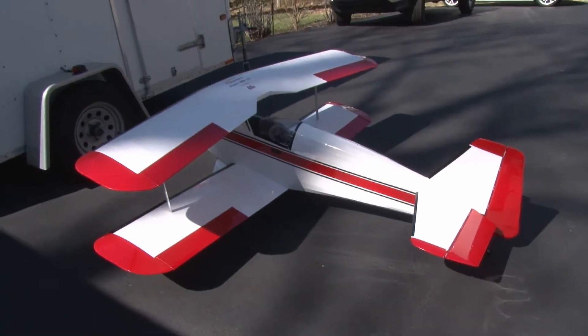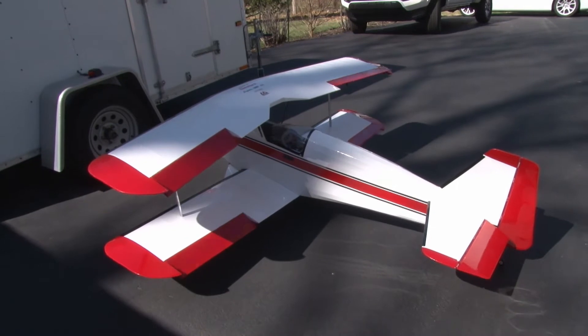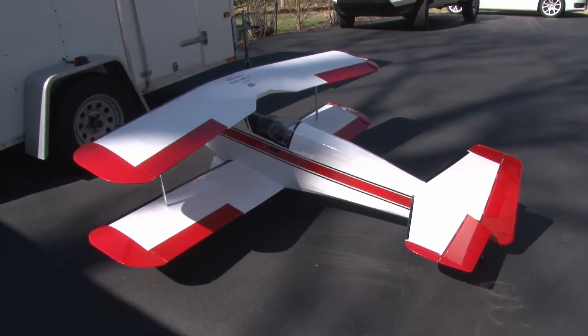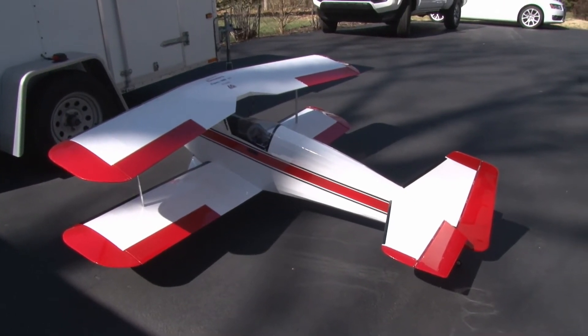I also added one servo per aileron in the wings because he had push rods in there, so it'll now have much more positive control than the original.